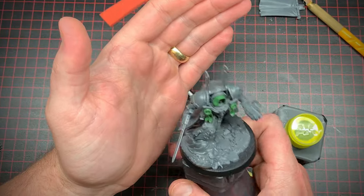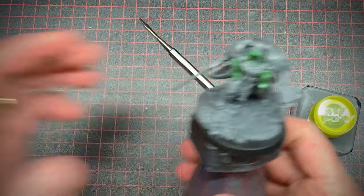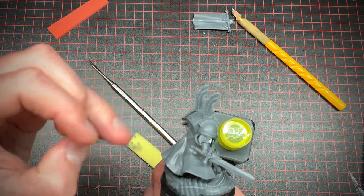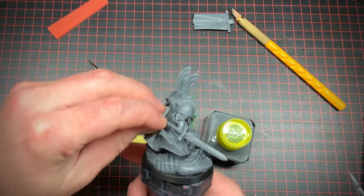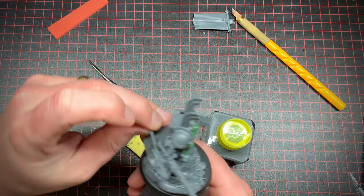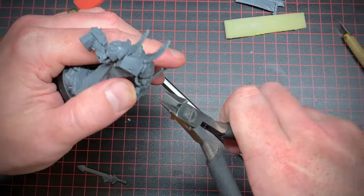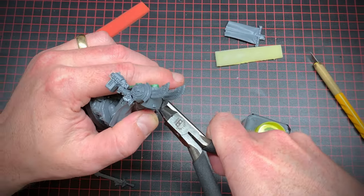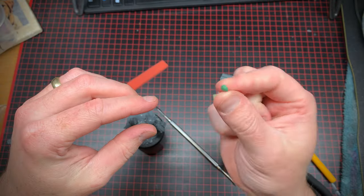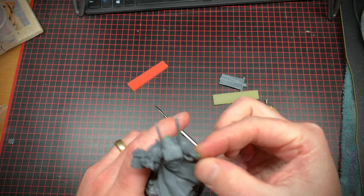That's looking right and proper. Next I decided to replace his sword with one from the Dark Angels terminator kit, and because of the angle of the wrist it will change his pose so he's kind of swinging it from behind him. To attach the sword I just used a little blob of green stuff.